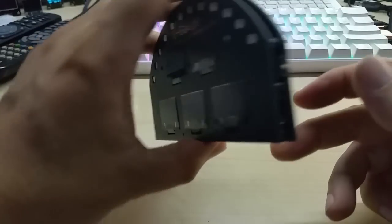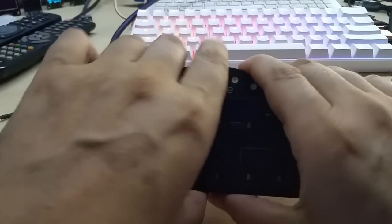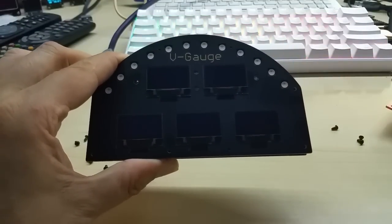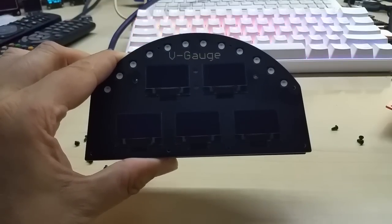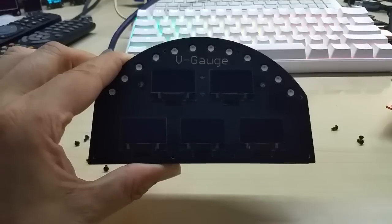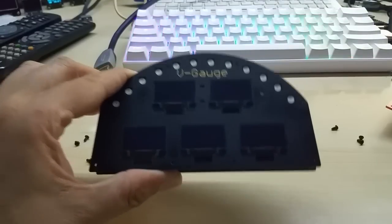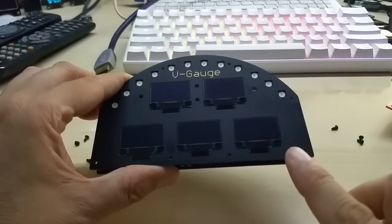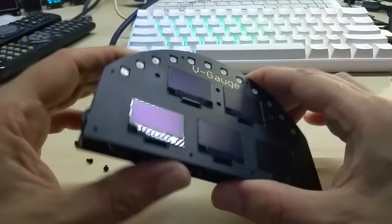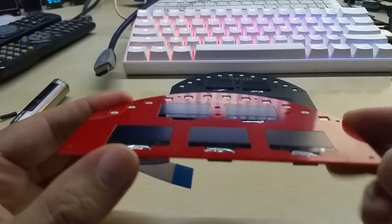The sides will be closed for weather-proofing applications, and it will get a CNC aluminum case which will of course add to the price. A viewer suggested making it with carbon fiber to look even better, but that would be quite expensive. Also there is no carbon fiber PCB, so I would need to put the carbon fiber on top, which would make the display recess too far inside — I want it to be flush, so when there is glass in front it will be nice and clean.